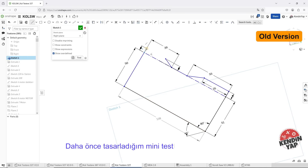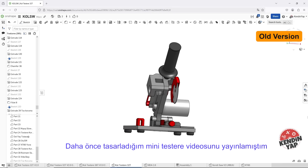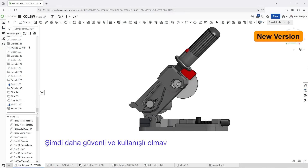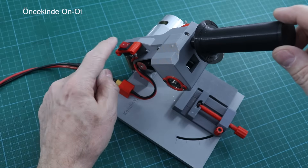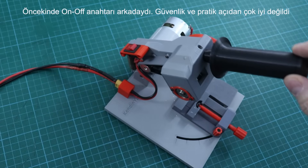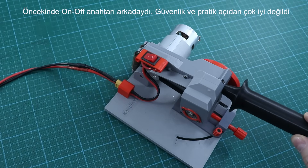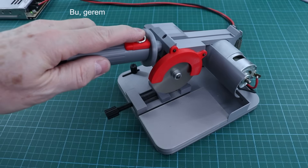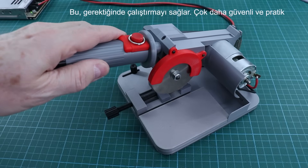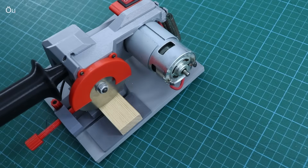I have previously published a video for the mini saw machine I designed. Now I have made some important changes to the design to make it safer and more useful. The previous one had the on-off switch at the back — it was not very good in terms of safety and practical use. In the new version, I placed the push button on the handle. This allows it to be operated whenever needed, much safer and more practical.